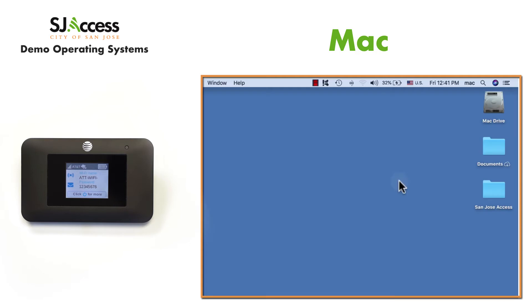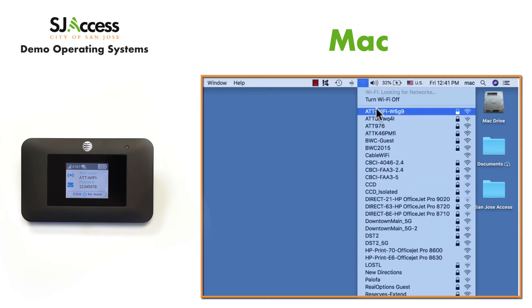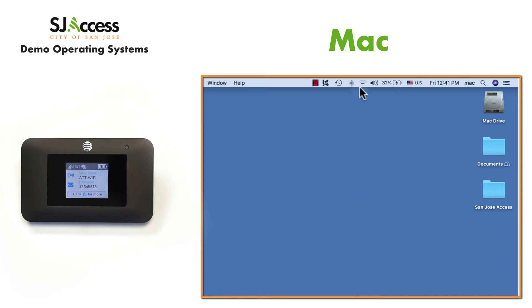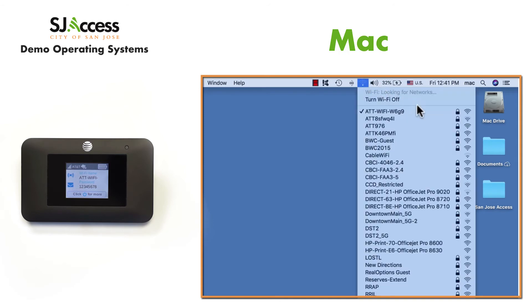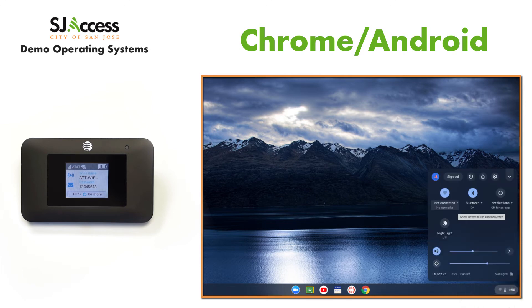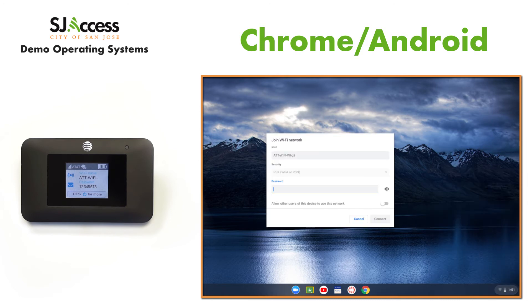Mac: click the wireless icon at the top of the screen, enter the password, and connect. Chrome and Android: click the wireless icon in settings, select the network, enter the password, and connect.